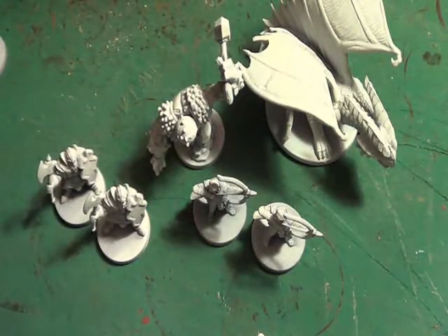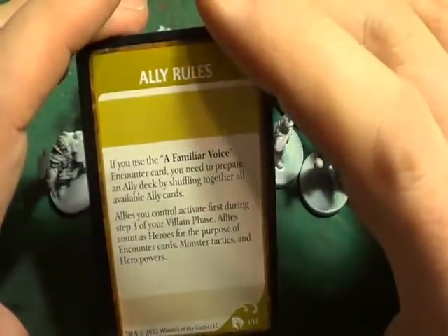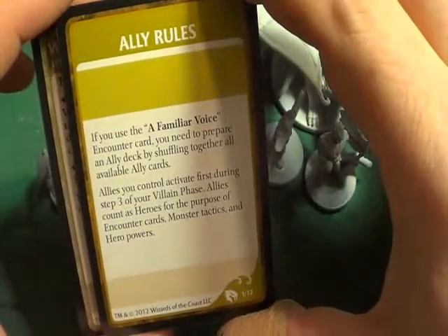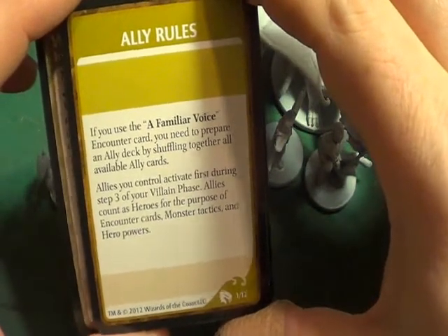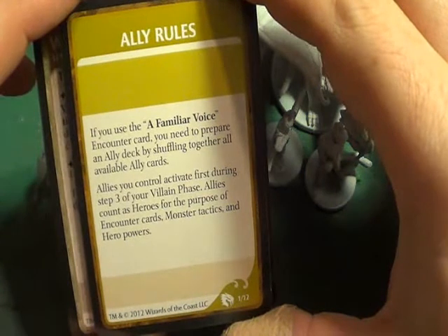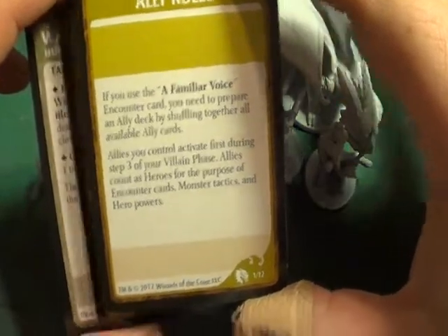We have the monster cards and these are the ally cards. This is the rule card which you don't play - you just keep that in front of you so you know what you're doing. If you use the 'A Familiar Voice' event card, you need to prepare an ally deck by shuffling together all available ally cards. Allies activate first during step three of your villain phase and count as heroes for the purpose of encounter cards, monster tactics and hero powers.